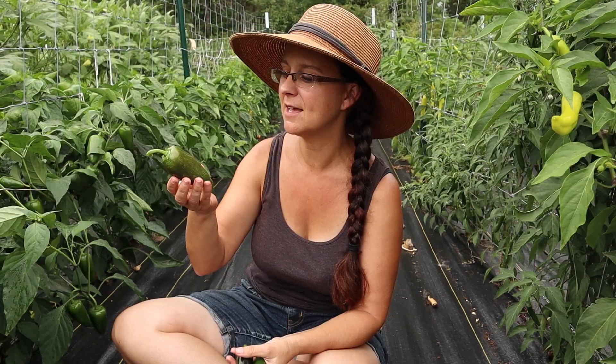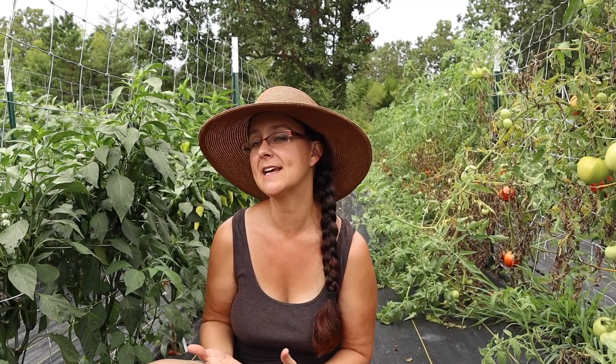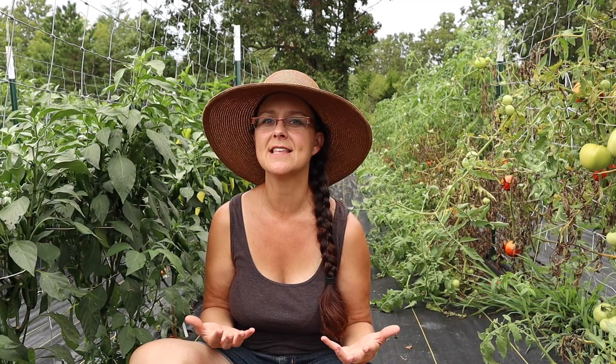As we go along through the peppers I want to share how I'm actually going to be using them all. For the jalapenos, I'll be pickling and fermenting them, using them in salsas. Kevin loves cowboy candy and I think we'll share that recipe this year. Last year I made sriracha without fermenting, but this year I want to try fermenting the red jalapenos to make fermented sriracha sauce. And lastly, anything we can't use we sell at the farmers market.